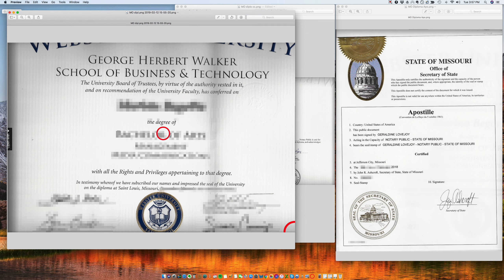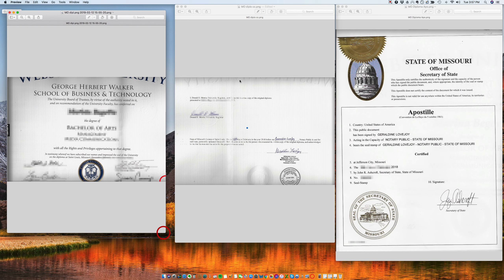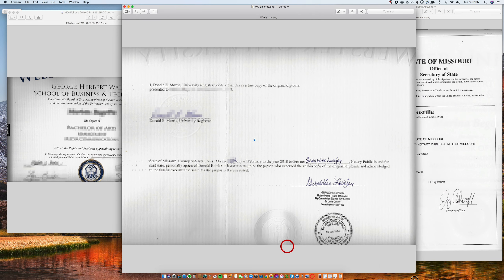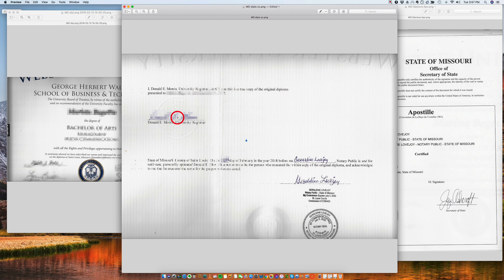The way to do this is: once you have the diploma, you have to ask the school registrar to notarize the document. If we read here, it says: I, Donald Morris, university registrar, certify that this is a true copy of the original diploma. So he's saying that this is a true copy, and Donald signs here. He is the school registrar.